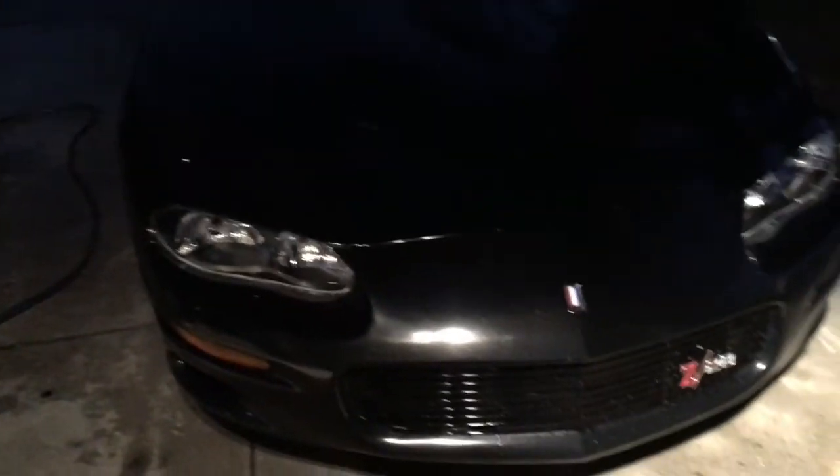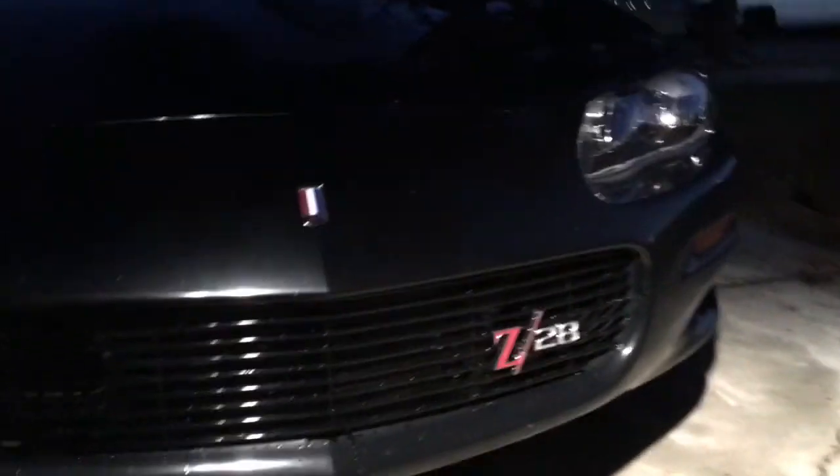Well, I ended up washing both my dad's and my car, but this thing just looks extremely glossy now — this is beautiful. I love this car so much, I'm not going to sell this one. I made that mistake one time, but now I've got to drive off with this thing.